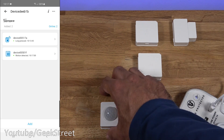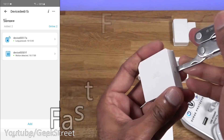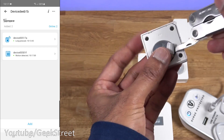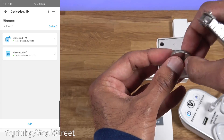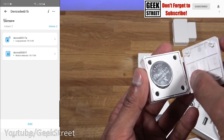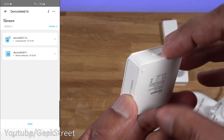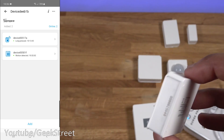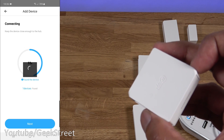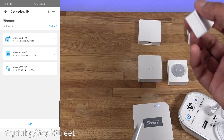Now for the temperature sensor. Open it up, pull off the battery tab with a screwdriver, match the arrows, and hold the button for a few seconds to enter pairing mode. Click 'Add' in the app, it finds the device, click 'Next,' and it's added in.